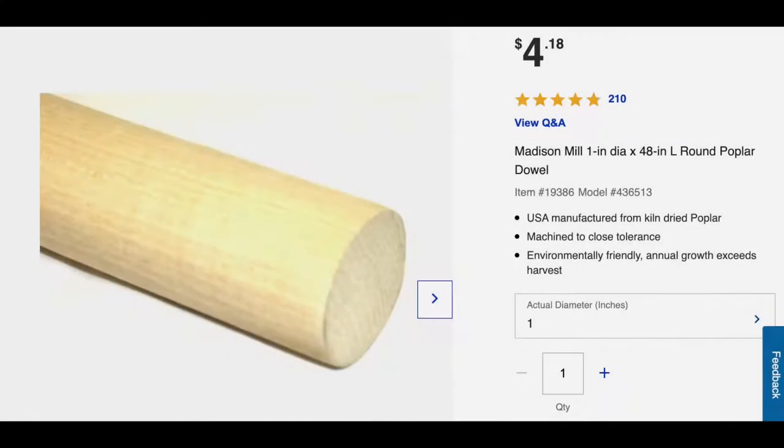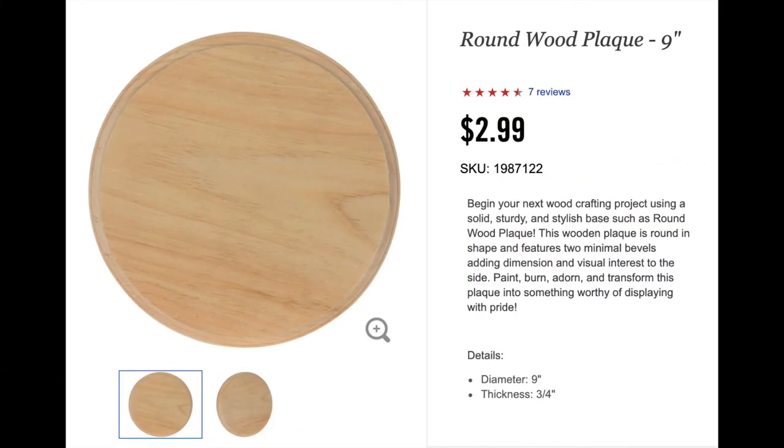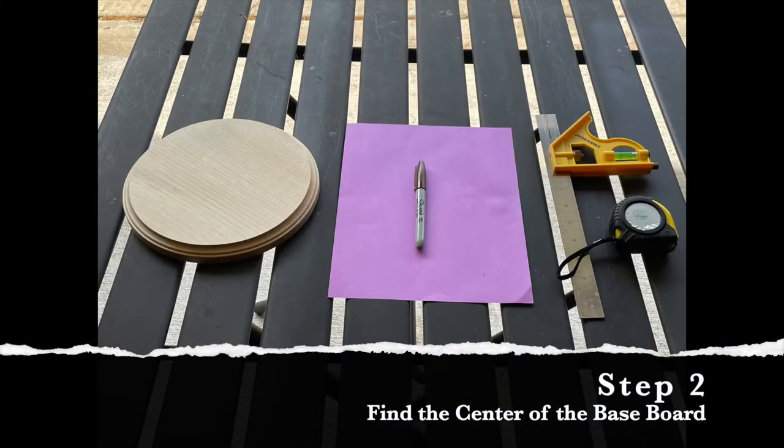For the center I went to Lowe's and picked up a 1-inch diameter dowel rod. I purchased a round wood plaque from Hobby Lobby to use as the base of my paper towel holder. Now let's get to work building this thing.